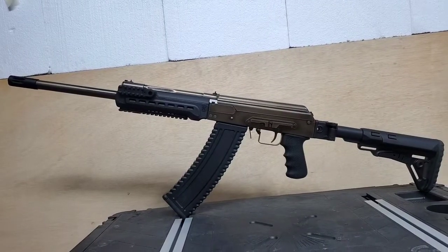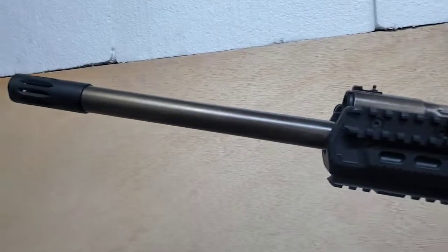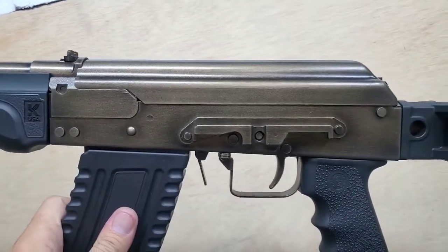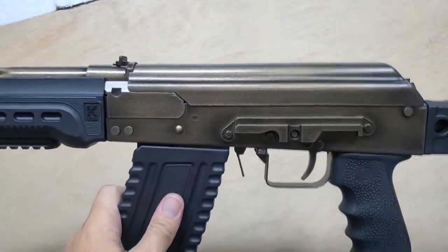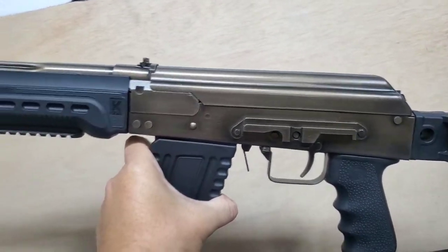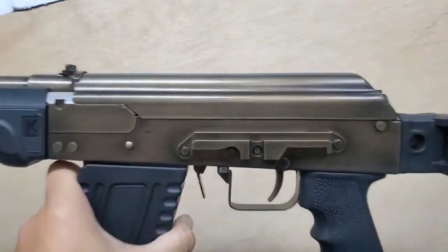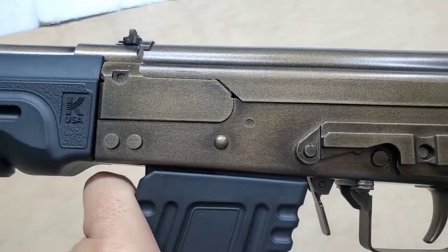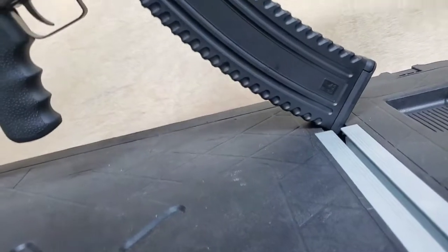All right, here it is — I think it turned out pretty cool. I wanted it to look, you know, obviously not just the burnt bronze. I wanted it to look old, worn out obviously. But it looks pretty neat. The plastic's awfully shiny for it.